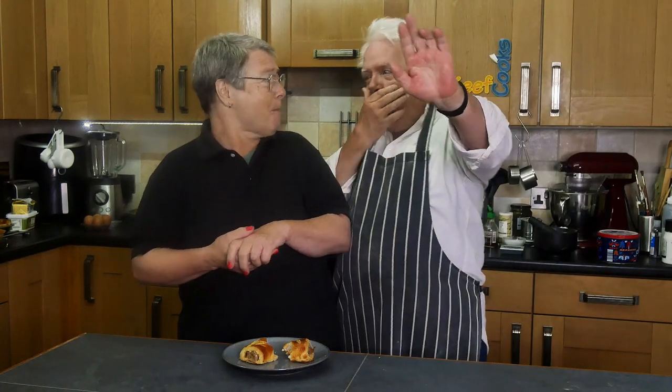Thank you for watching, and see you all next time.